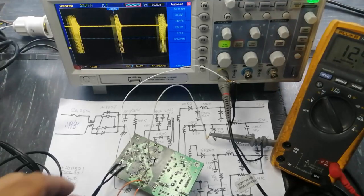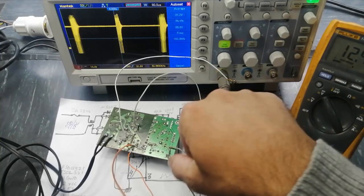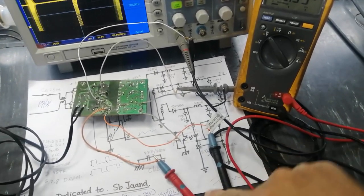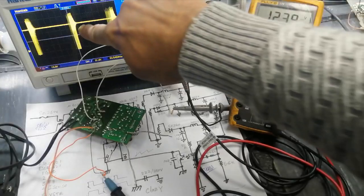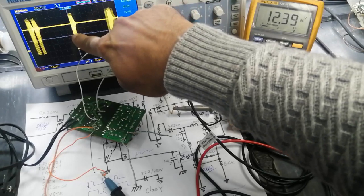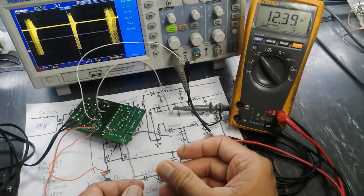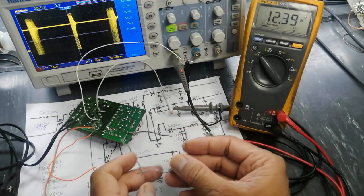Now we can see with no load — there is no load. The multimeter is connected at this point. From this point to this point it is one cycle — it is turning on for very little time and then remaining off. Now I am going to connect a 120 ohm load at 3.3 volts.